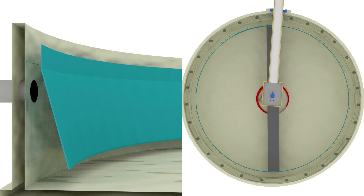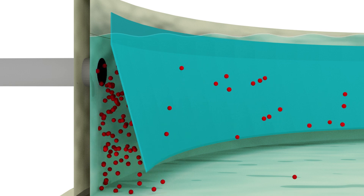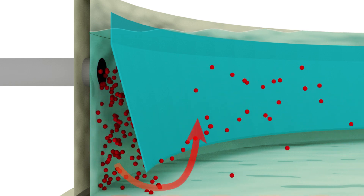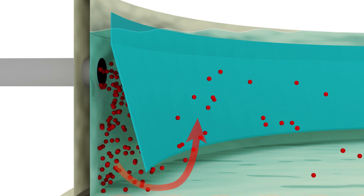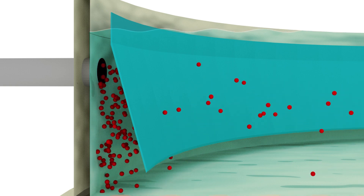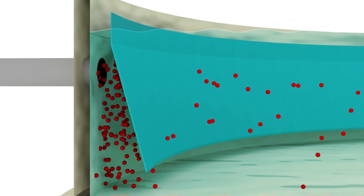For years, clarifiers with peripheral feed were the popular choice. As time went on, however, population growth occurred and peripheral feed center takeoff clarifiers were exposed to increased influent flows. This caused the center takeoff to experience inconsistent flows, creating unbalanced loading in the clarifier.